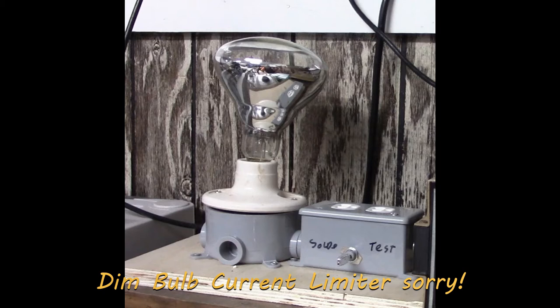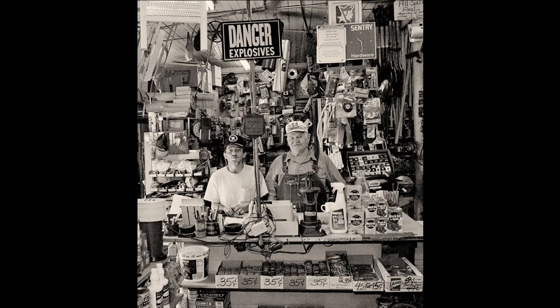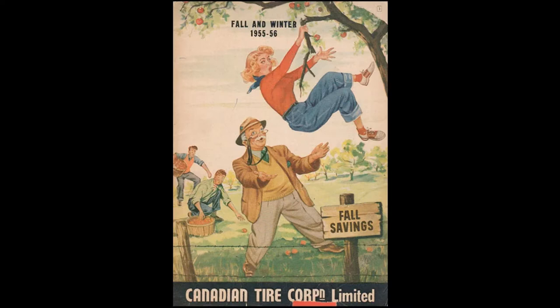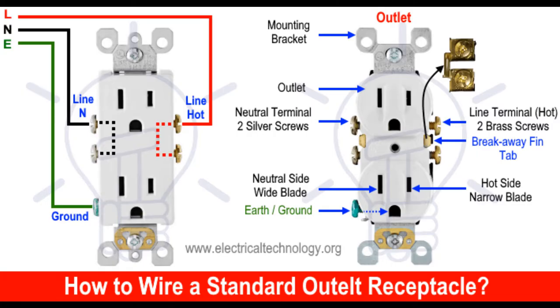Next to shelving, the dim bulb tester is probably the easiest piece of equipment you can build for your workbench. All the parts can be easily sourced from any hardware store. It requires no specialized skills, not even soldering. You just have to know how to read a very basic home electrical diagram to put one together in less than a few hours.